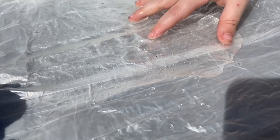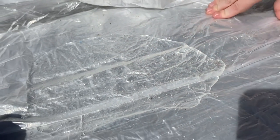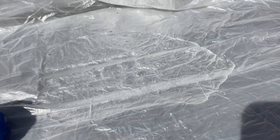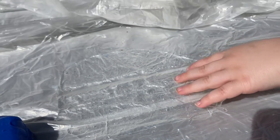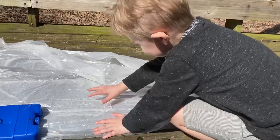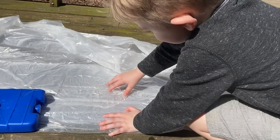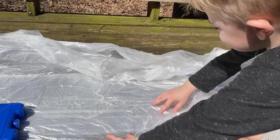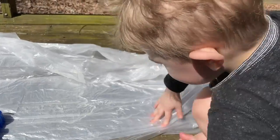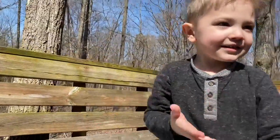We've got a clear slime! What do you think about that? What color did you think it was going to be? I thought it was going to be blue. All right, now do you want to run one over with a car? Yeah!